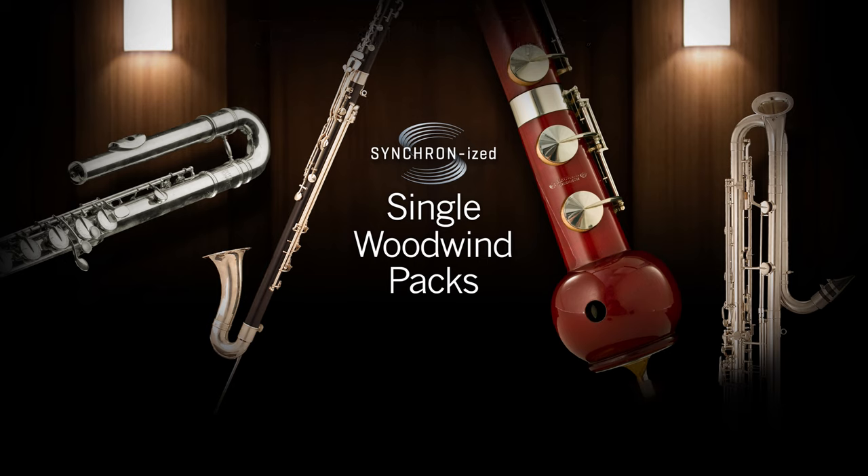Thanks a lot for watching. We have one video left for this series, where we are going to meet the four ensembles available with the synchronized special woodwind packs.